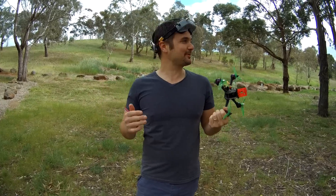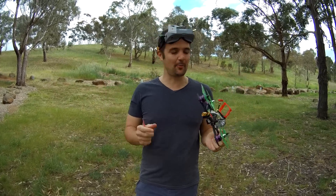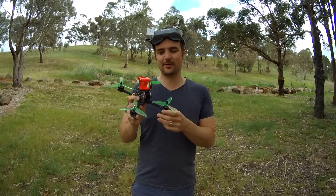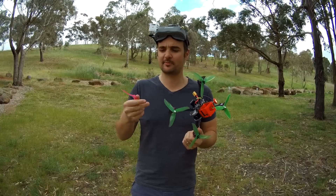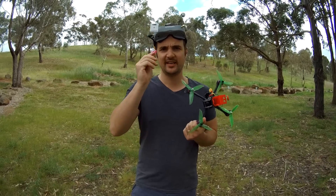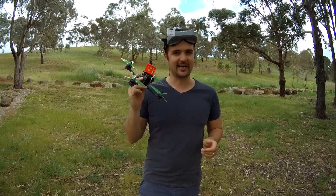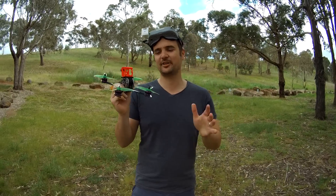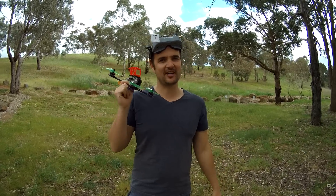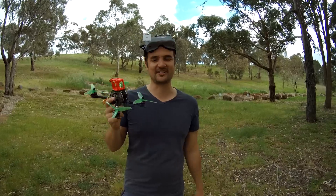Out here in the field, pretty excited because it's a really calm day. We've had some terrible weather lately but finally we're going to rip it around with the Furby x215. I've switched out the props — the stock ones aren't as good — I've got Cyclones on here now. These ones are broken, but we'll pick that up. We're going to show you some HD footage, hand it over to Grumpy Trev, and then hit it with Speed Gun Sally to see just how fast this thing goes.